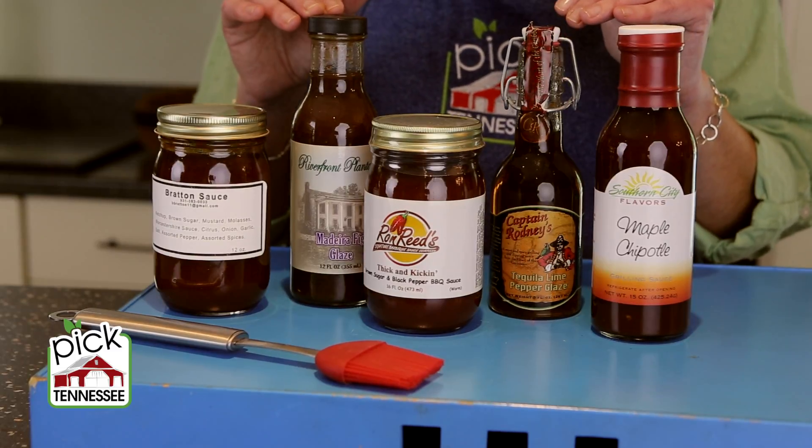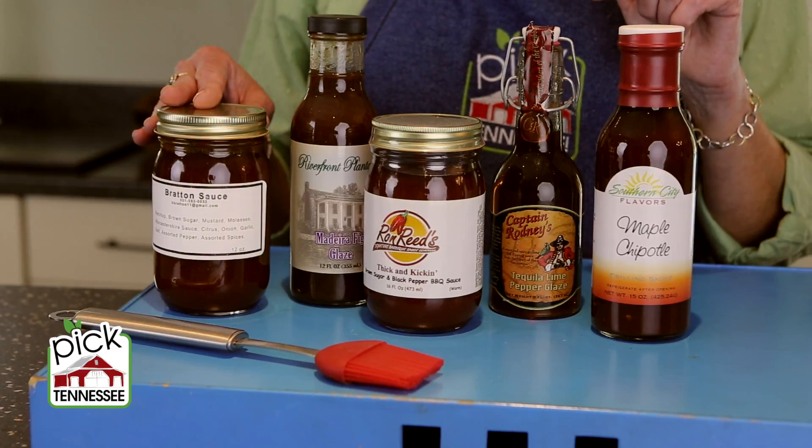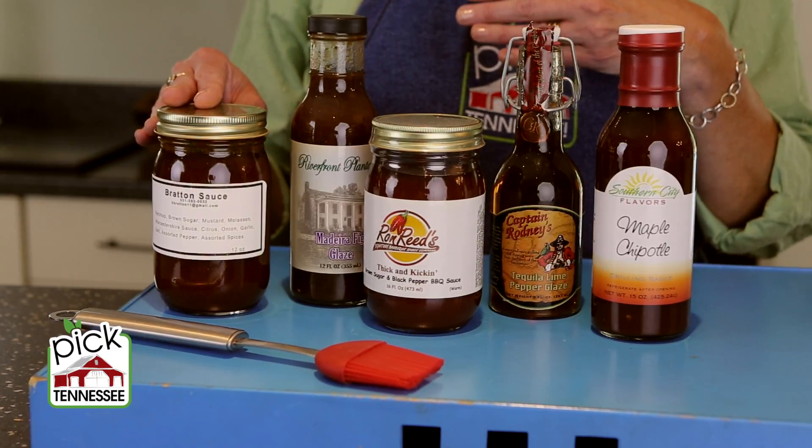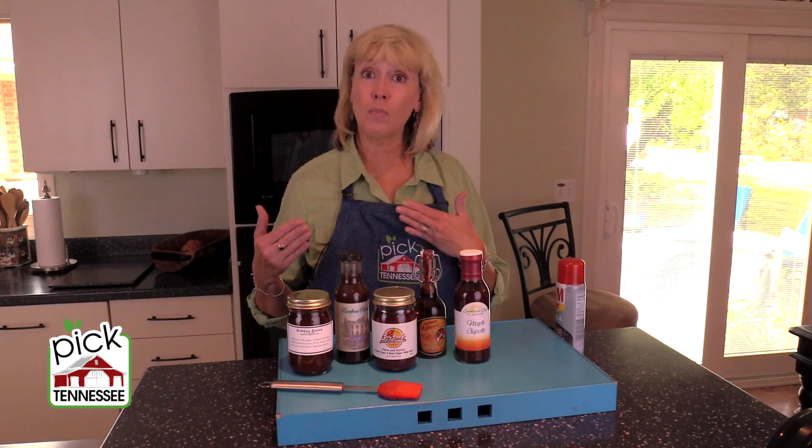One of the things that you're going to see is that a lot of them have a high sugar content. So you're probably not going to add these until at least midway or toward the end of the cooking process, so that you don't have flare-ups from the sugar.